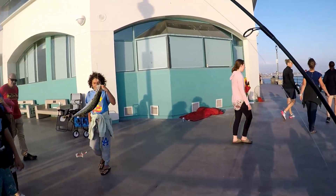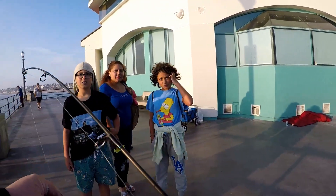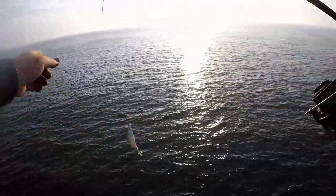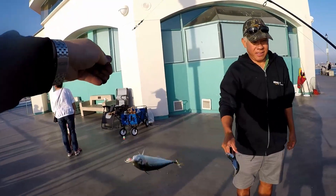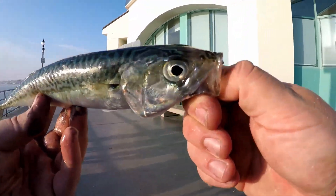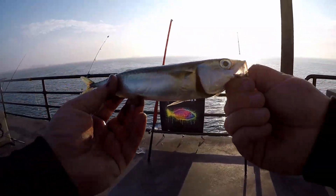You could eat it if you want to. A sizable mac coming up — look at that, that's a big one! You could throw them on the ground if you want. Another sizable mac — these macs are fat today, we got the fat mac attack today!